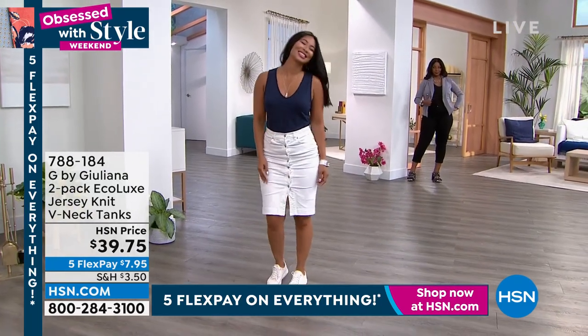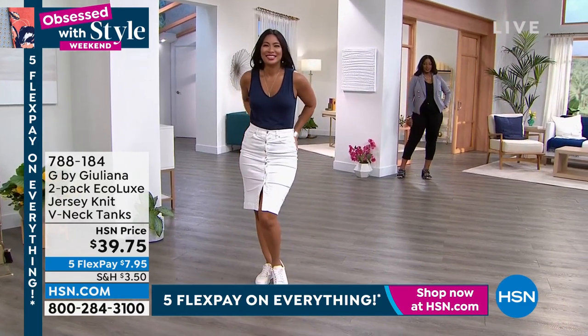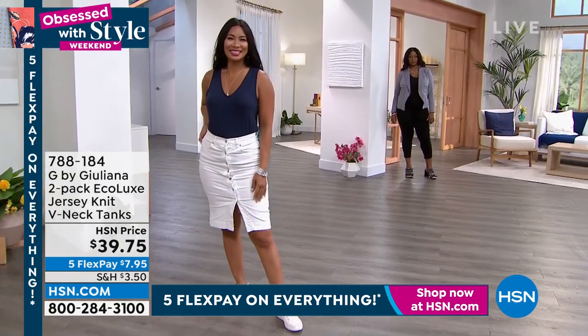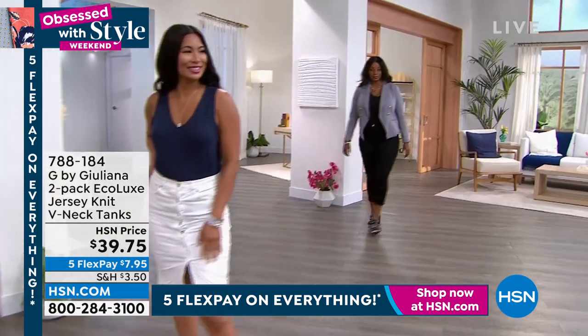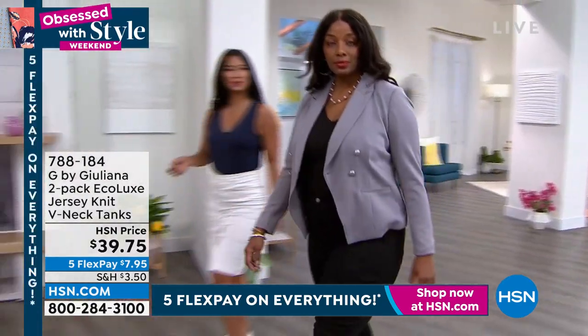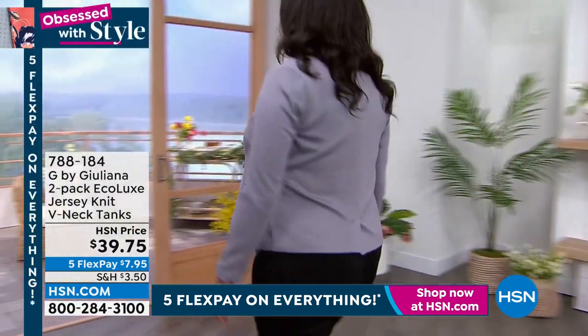It's our Ecolux. This is certified eco-responsible, made from sustainable sources, and this is our newest silhouette — the v-neck tee. We're just debuting this this week, so this is brand new. This two-pack is under $40 — you're looking at about $20 a top.